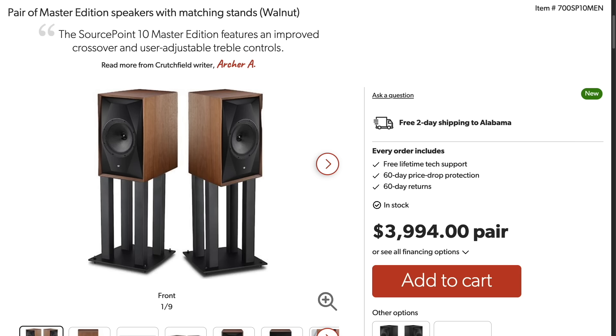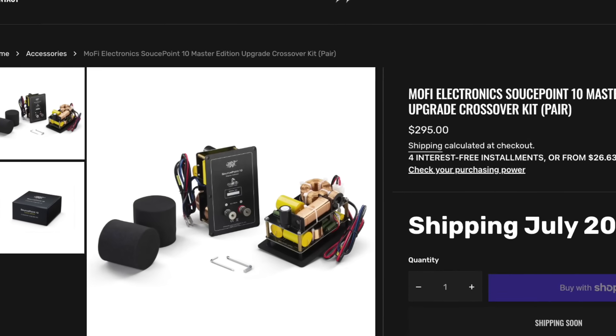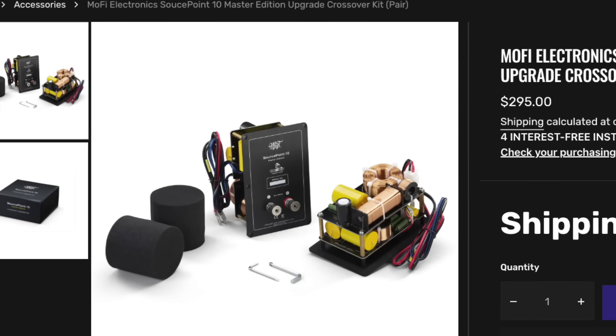With this version, the ability to tweak that high frequency level and drop it down is what makes all the difference in the world. The price is about $500 more per pair than the original. Is it worth upgrading for that reason alone? Personally, I would say yes. And if you have the SourcePoint 10 original, you can buy an upgraded crossover kit and just swap out the crossover to get this ability.